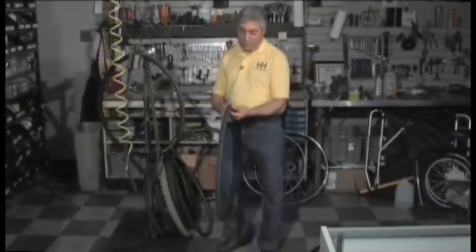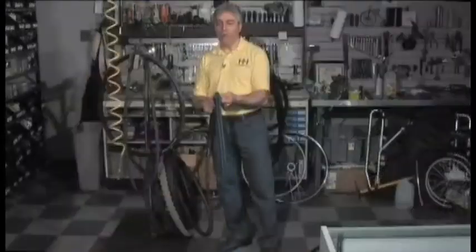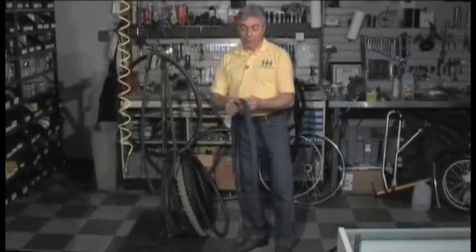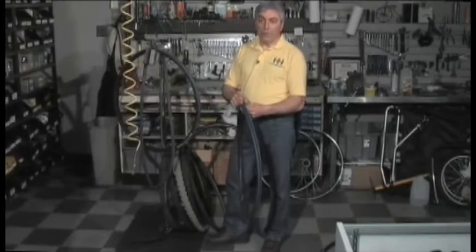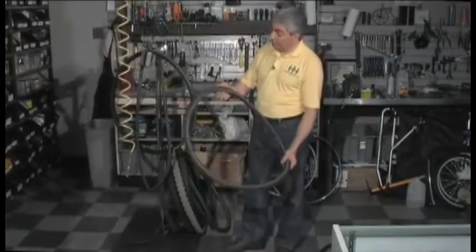This tire is just plain worn out. The way you can ascertain that is you can see there's a flat section across the top here. A lot of bike tires don't have tread, so it's difficult to figure out when the tire has worn down low enough. So if you see a flat spot, it's time. Now, if you ride your bike indoors on a trainer, you're going to get this flat spot because it wears the rear tire prematurely. Maintain air pressure — it'll last a lot longer — or put an old tire on when you ride indoors in the winter.